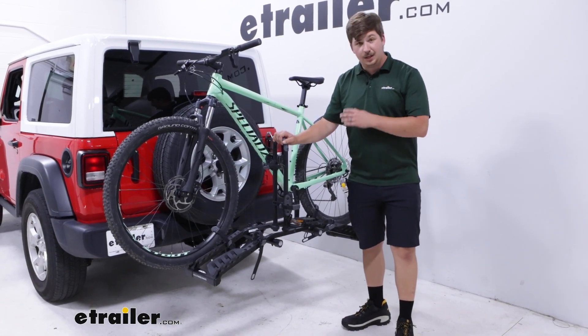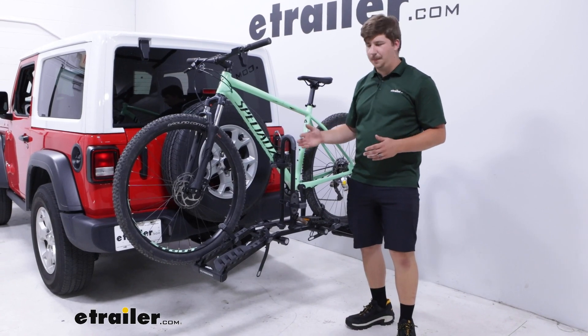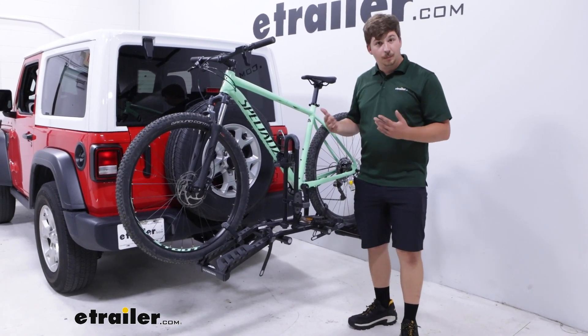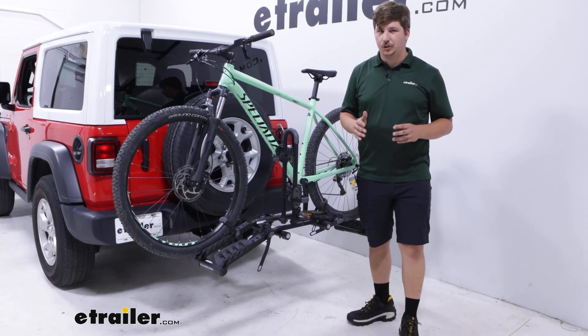The weight capacity of the rack does remain the same, so you can trust that it's going to perform. Just keep that in mind when loading up the hitch. Luckily, since this is a very lightweight two bike rack, I don't think you'll have to worry about it too much.